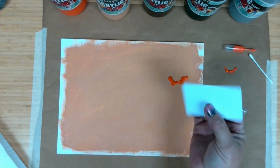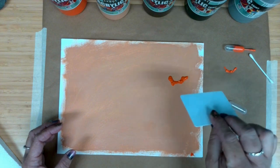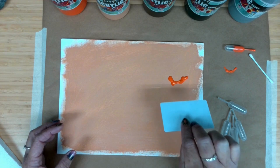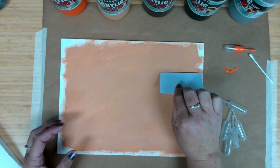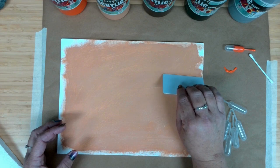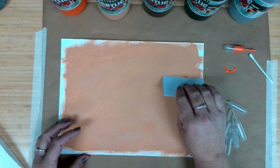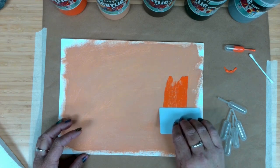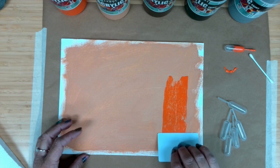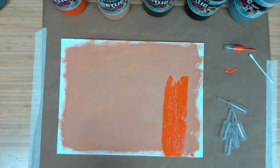I'll set the pipette aside so it doesn't roll away. Now I want my card. I'm going to stick my card at about a 45-degree angle — I'm not pulling the paint completely off. I just want to touch the canvas, not too tight, just grab that paint and start pulling down. It's very light on the canvas, and I'm just going to keep going all the way down. Now my card has that little bit of paint on it, so I'll get one of my paper towels and clean that off.